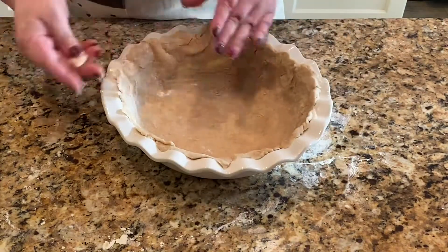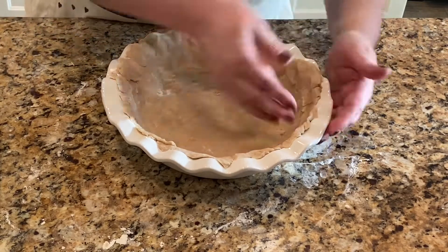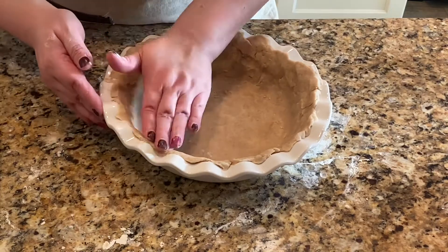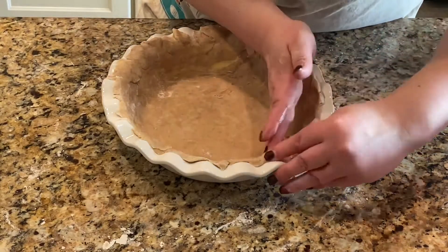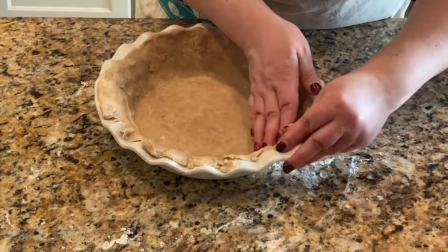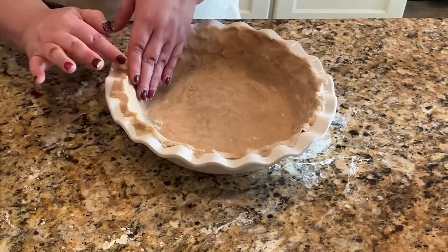I'm just trying to make the crust go all the way up on the sides. As you can see, the dough does fall apart when you put it into the pie pan, but if you just keep working with it and shaping it the way you want, it will come out just fine.